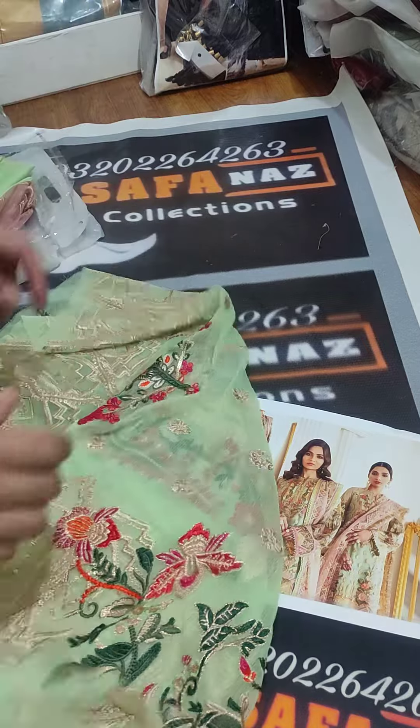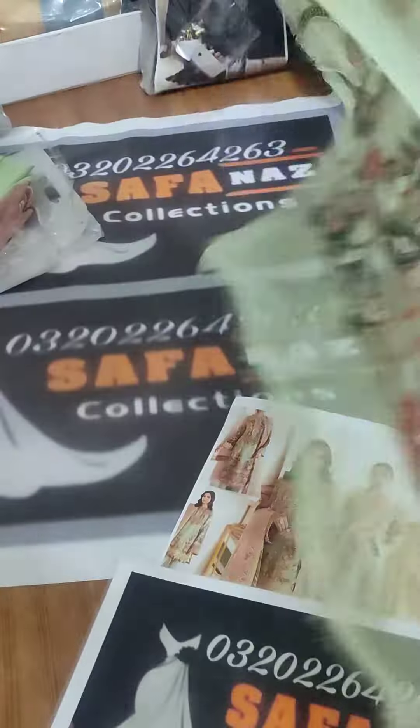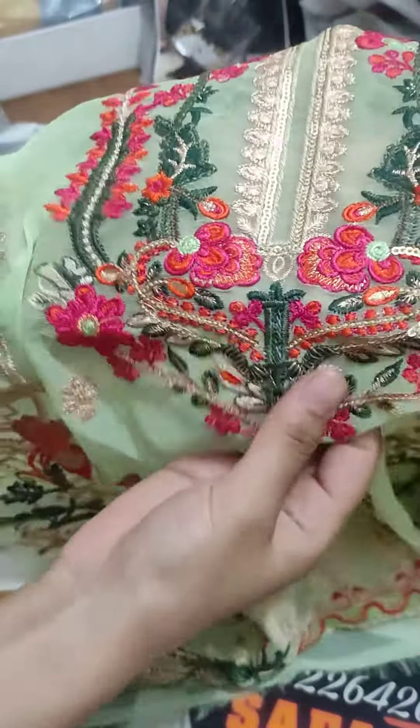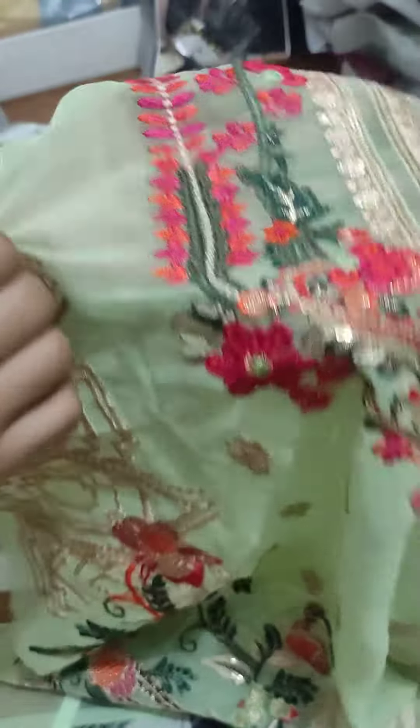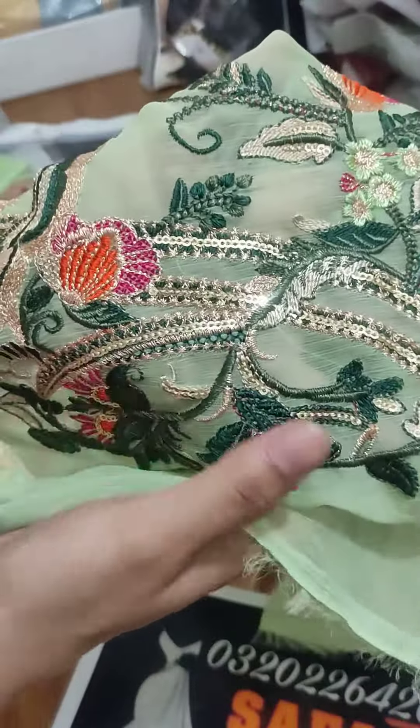This is a Chiffon shirt. First of all, we will see its front. Look at this embroidery — it's very neat embroidery. You can check the threadwork. This is a new client's work. This is a diamond border sequence work. The threadwork is very beautiful — this is a diamond.